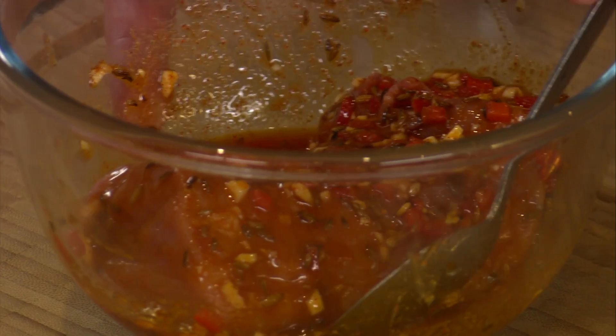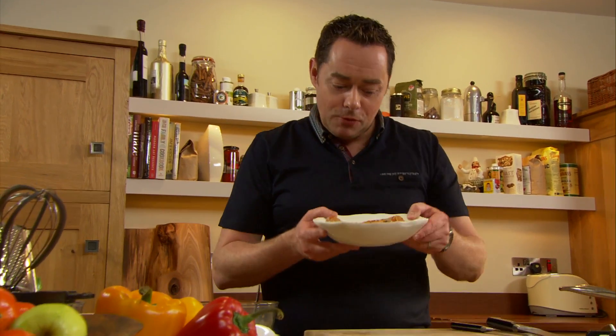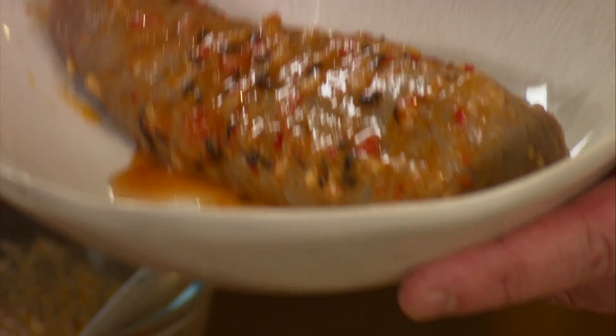Leave it for as long as you can — definitely for about three or four hours. Then you have a beautiful piece of pork like this; it kind of changes colour a little bit because of the lemon juice.